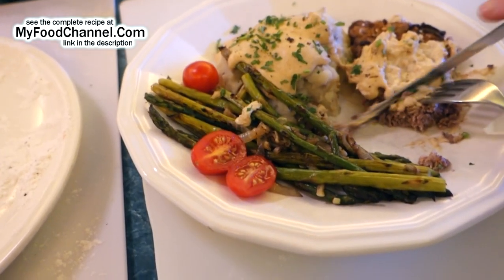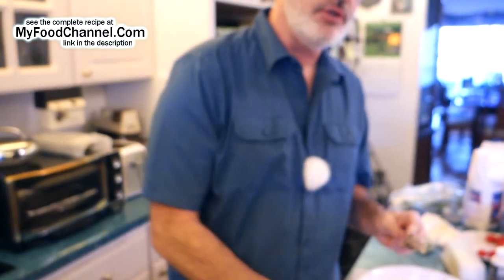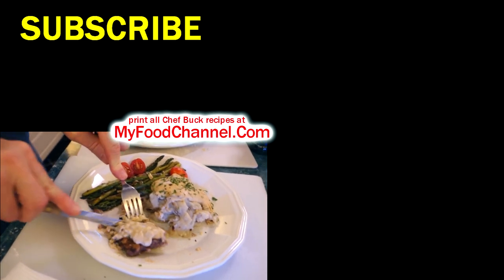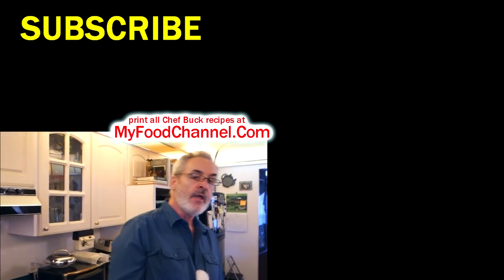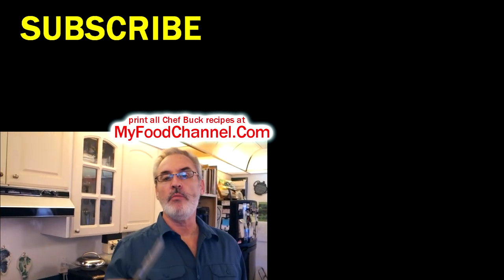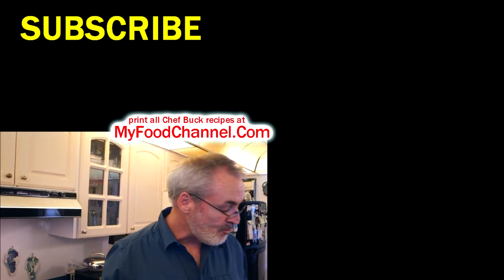That's all there is — a super simple cube steak recipe. Oh, it's so tender! If you want to print this recipe, go over to myfoodchannel.com — you can print all our recipes over there. I'll have a link down below. I hope everybody's doing all righty, we'll see you in the future. Bye-bye.